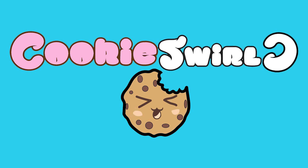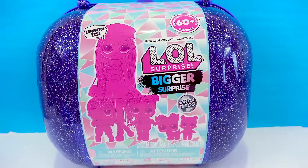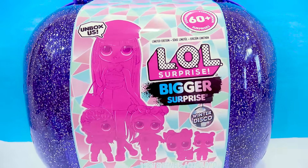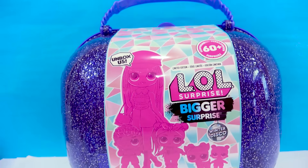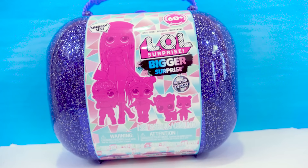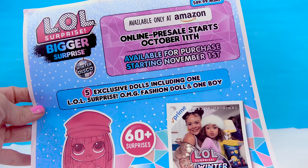Cookie Swirl! Hello there, cookie fans. Today we are checking out something totally brand new. LOL was super sweet to send me this big, giant, brand new LOL Surprise — Bigger Surprise. Thank you so much, LOL. I cannot wait to check this out and share it with my cookie fans. LOL does not pay me for any of my reviews at all. They sent me this totally for free for us to check out. How sweet is that?